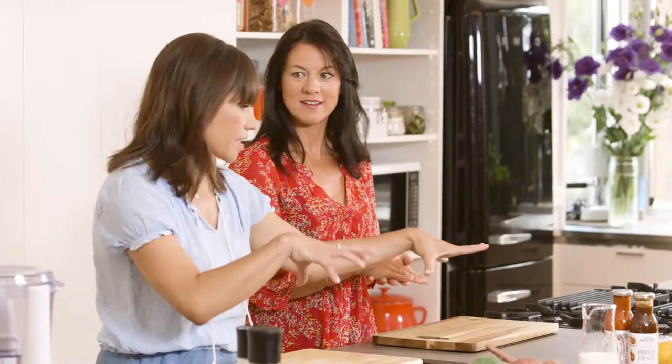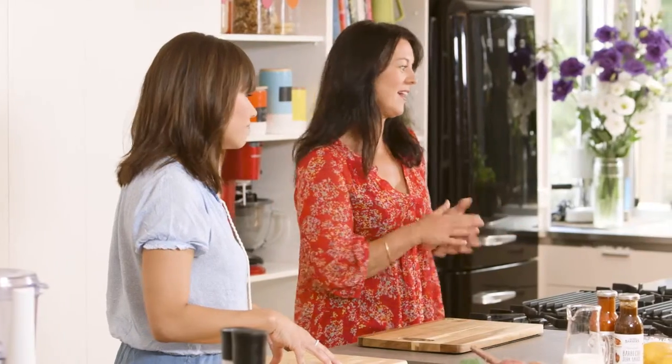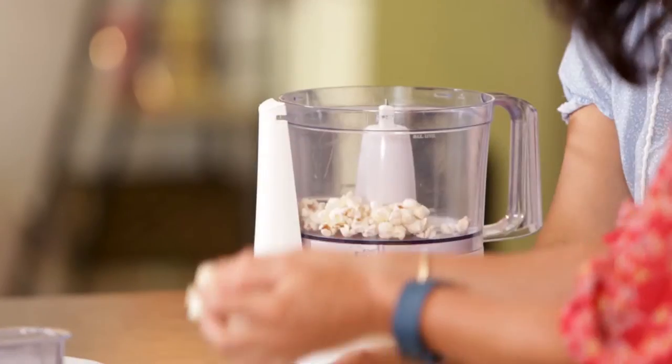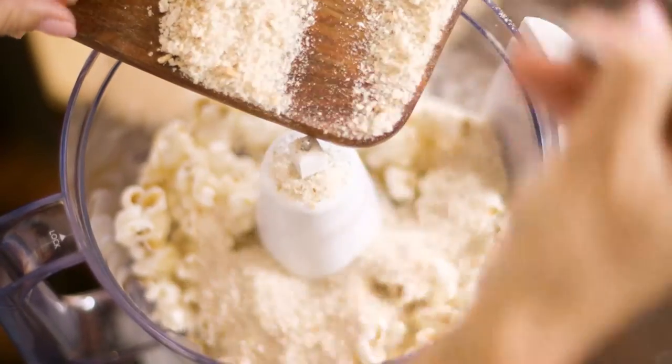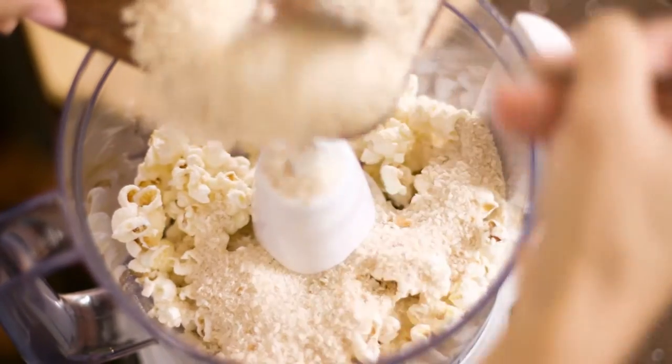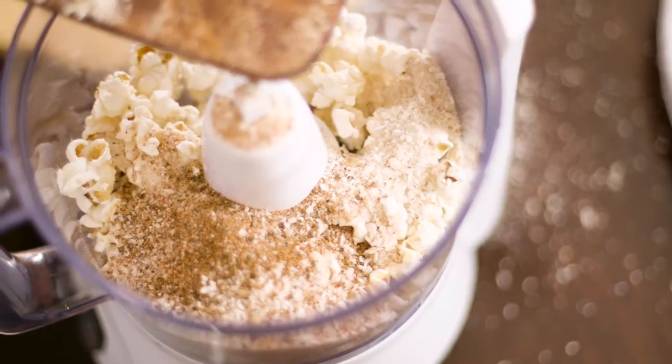First thing we're going to do is make the crumb that's going to go on top of the pie as well as for our popcorn chicken. So you're making one lot of things and putting it in both dishes. Absolutely. Popcorn chicken is traditionally little pops of chicken, but we're also going to use popcorn in our crumb — a little bit of fun, kids love popcorn. And literal popcorn chicken! So we're going to put 50 grams of popped popcorn into the food processor, 85 grams of regular breadcrumbs, and a couple of tablespoons of Cajun spice — but you could use any spice mix really.